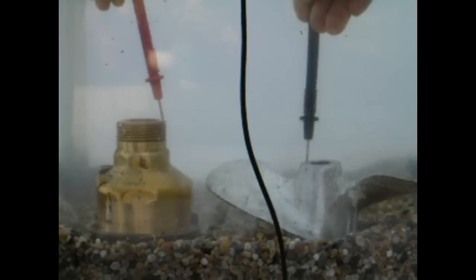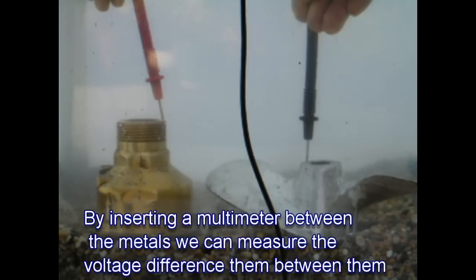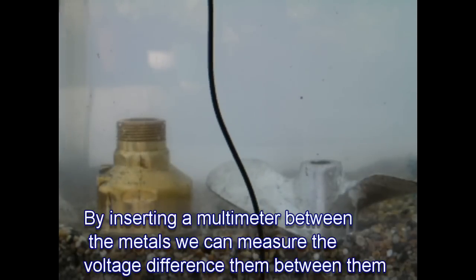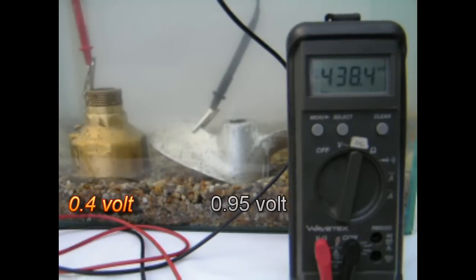Let's put the theory to the test and drop a couple of probes into the water and check the voltages between the metals. To make life easier we've attached the multimeter probes to the metals with crocodile clips. We can now clearly see the voltage difference between the metals. The meter reads around 438 millivolts, or approximately half a volt between the two metals.